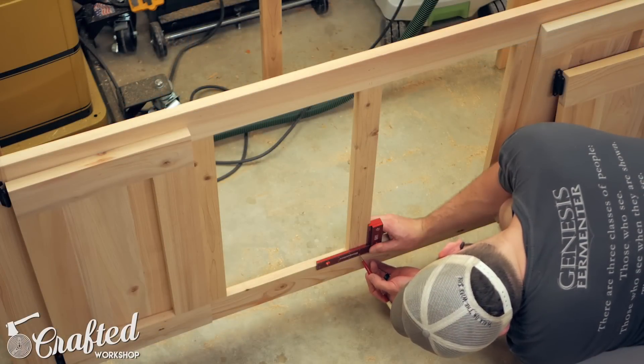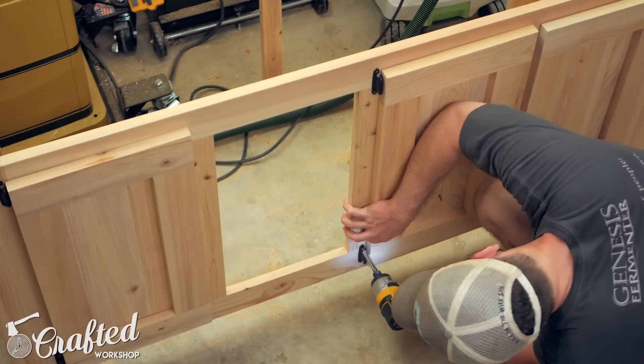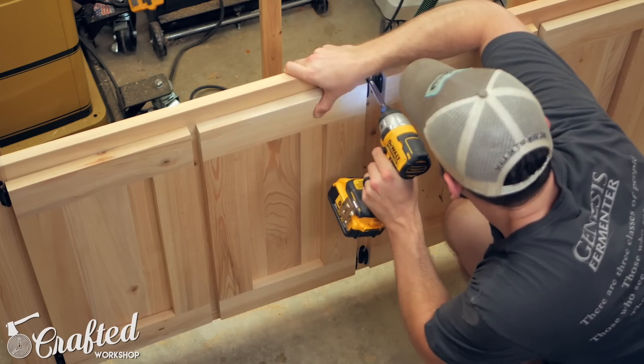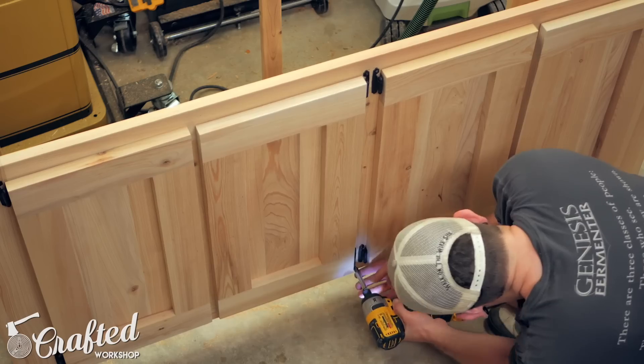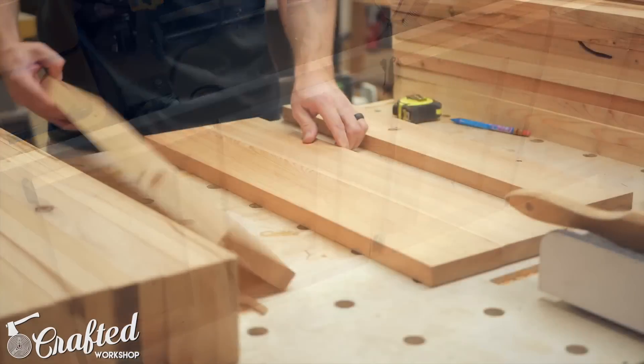With the doors assembled, I went ahead and installed them using standard face-mount hinges — I'll have a link to the exact hinges I used in the video description below. It's really helpful to pre-install hardware prior to finishing, as you can reinstall it much more easily without risking damaging the finish. And also, if you make any mistakes, it's a lot easier to fix them prior to finishing.